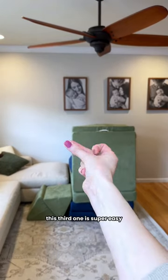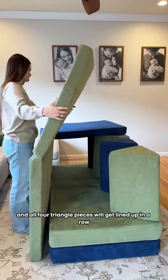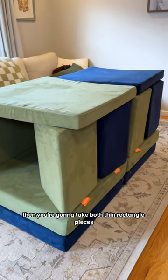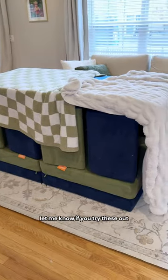This third one is super easy and my kids love doing this because you can make a full-blown tent. Take both thick rectangle pieces and lay those down, then all four triangle pieces will get lined up in a row along the edge. Then you're gonna take both thin rectangle pieces and lay those over top of the triangles. My kids love this one especially when I add the blankets because it just feels like a really cool tent. Let me know if you try these out.